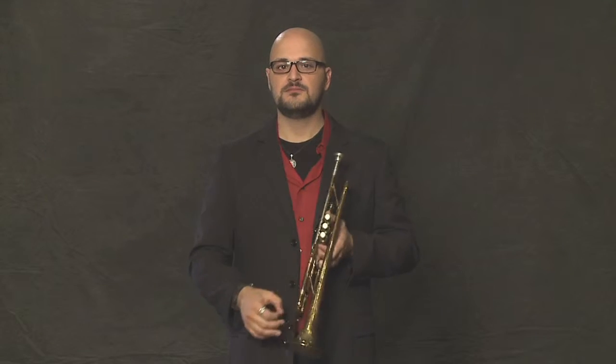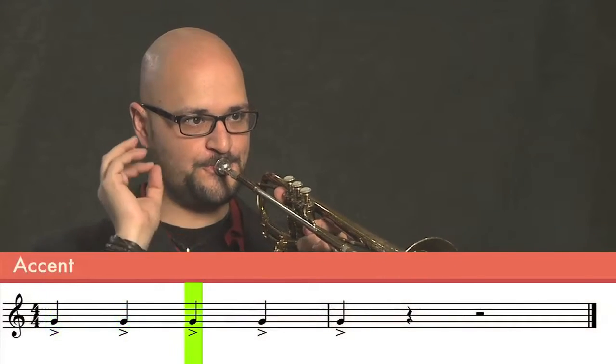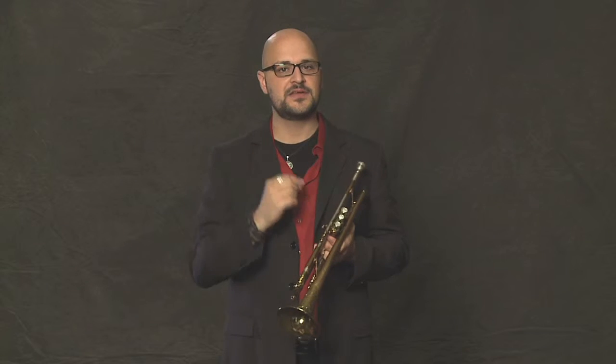Accent, our third way of articulating the notes, means you make a really hard front to the note — you really smack it. You hear how it really kind of explodes at the beginning of the note and then comes back? That's an accent.